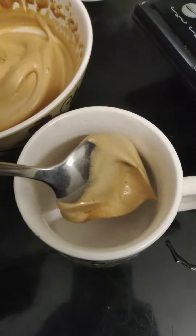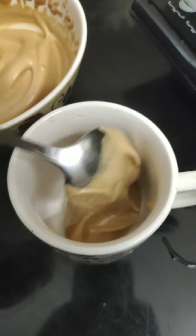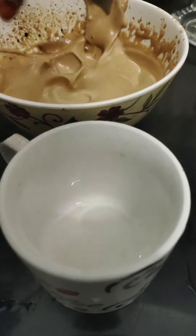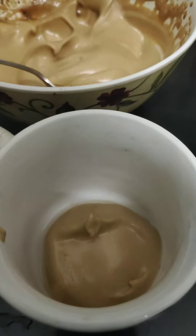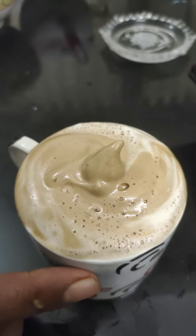I will add a coffee glass in the pan. I will add a cream. The cappuccino is ready to add to the pan.